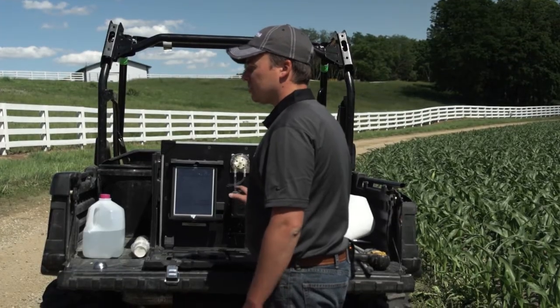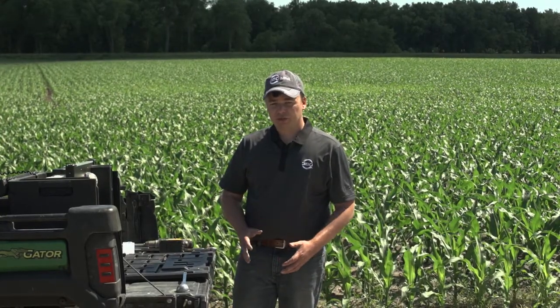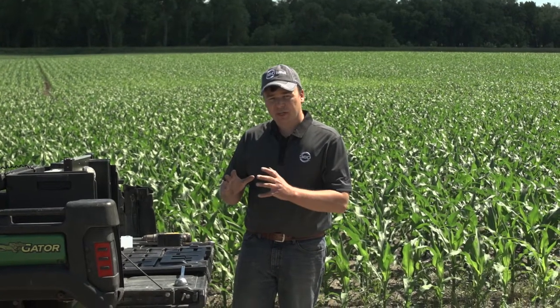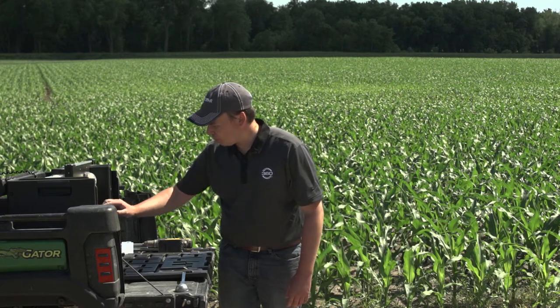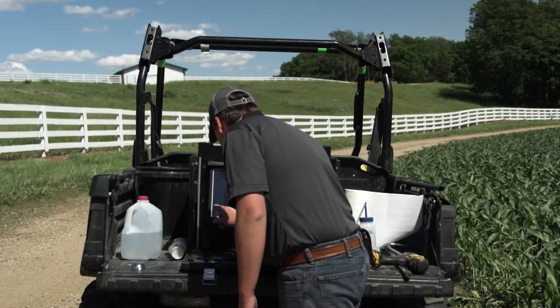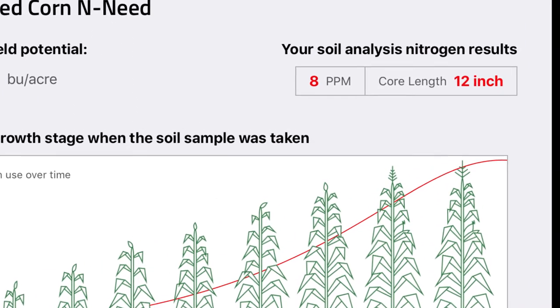Our SoilScan sample has now completed, and we have found nine parts per million of nitrate in our sample. The SoilScan has the ability to interpret that data into something more meaningful — pounds of nitrogen. We took 12-inch cores in this field, which is typical when sampling for nitrate, so I'm able to enter 12 inches as my sample depth, which will convert nine parts per million into pounds per acre.